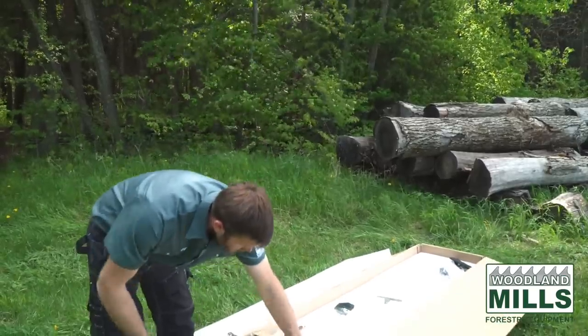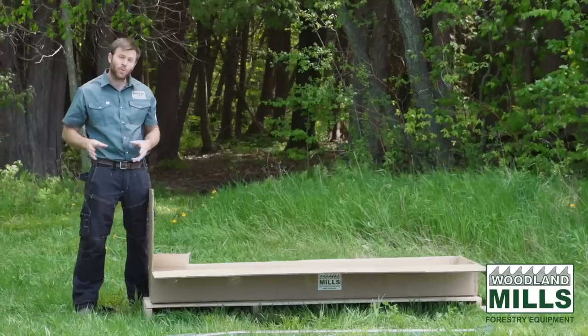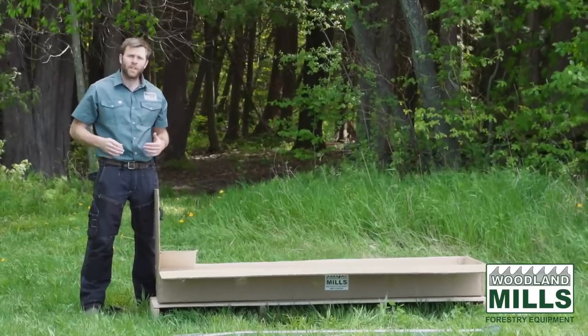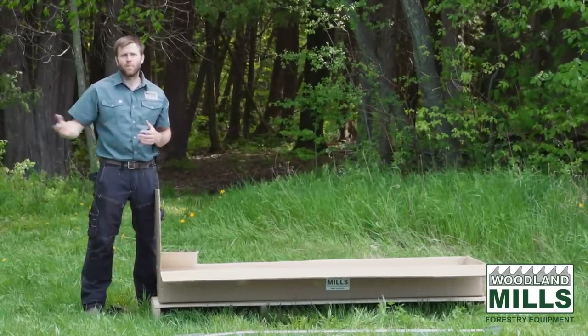Now what I want to do is take you over to a Woodlander trailer that's had this entire kit assembled within it. I'll show you how it fits and then we'll show you how to use it to get a log up onto the trailer and up onto your sawmill.